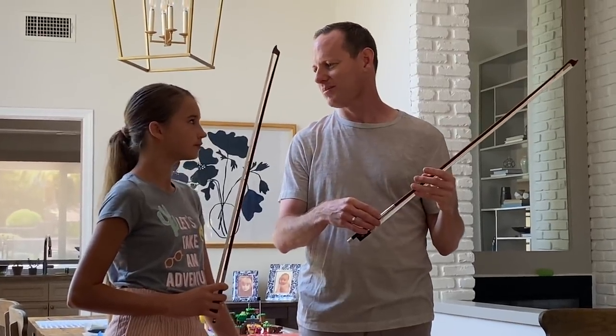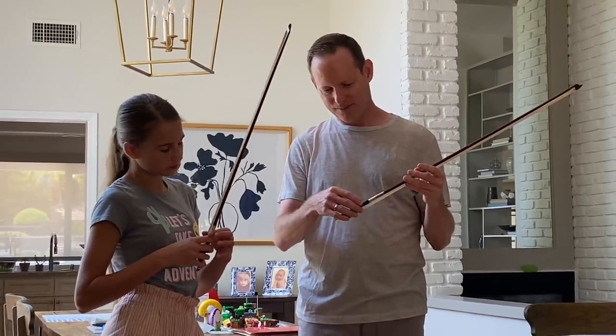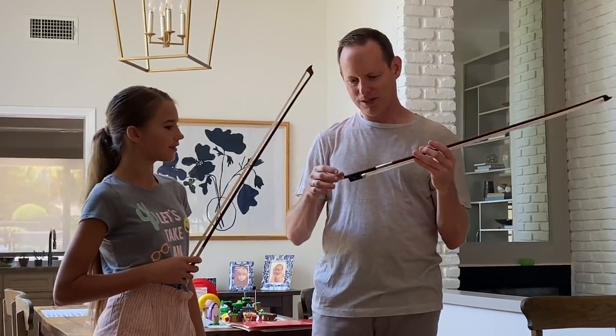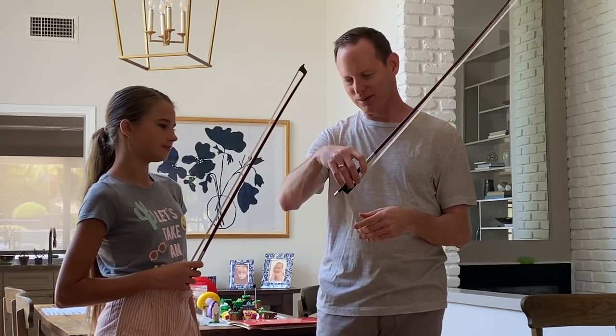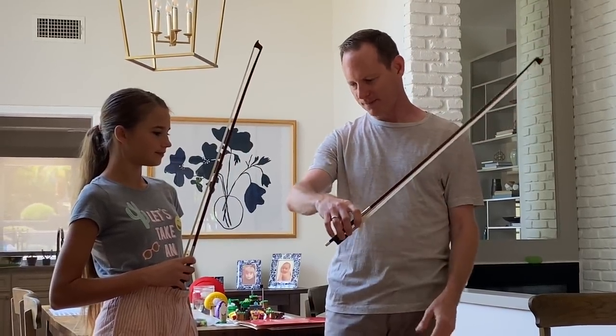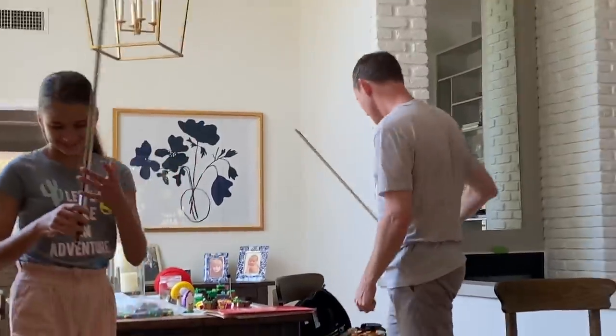You have to get this replaced sometimes. Like when I get a bow rehair, maybe every third rehair I also have to ask them to replace that. So it's like another $25 or whatever, but that protects the silver. Okay, thank you. Sure.